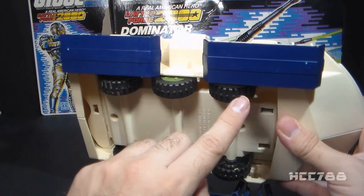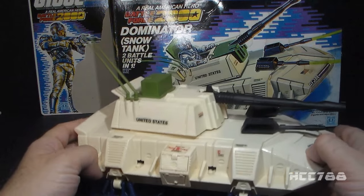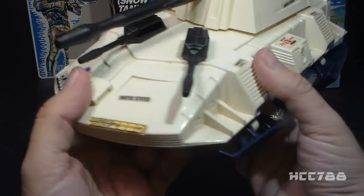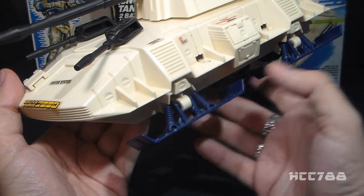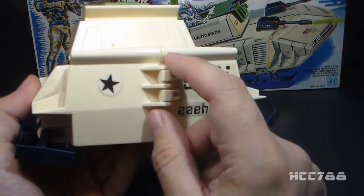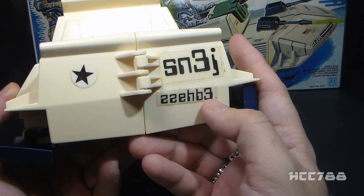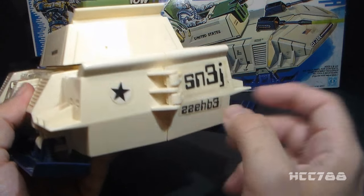On the underside, we have six wheels — more like an armored car than a tank. Treads may have worked better for a snow tank than these tiny wheels. Outside the wheelbase are blue skis for unpowered downhill sliding, which would also allow the Dominator to approach an enemy silently. The skis can swing up for fortress mode. The back is pretty plain with a large hinge for the split-open gimmick, and a curious marking that reads 'ZZEHB3' — backwards calculator typing, perhaps.